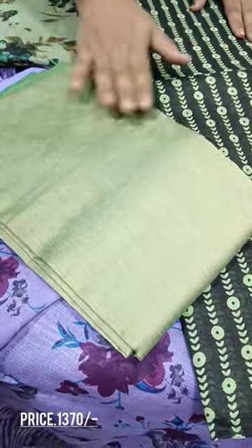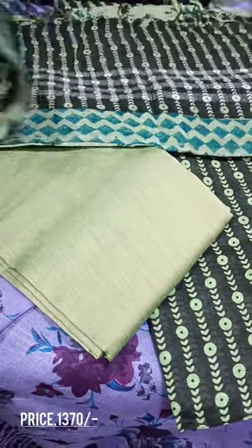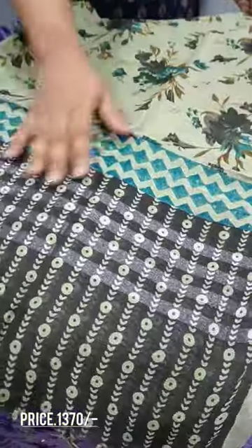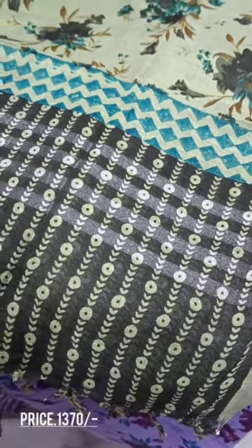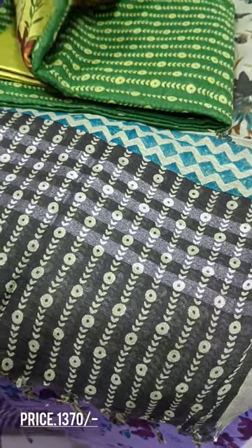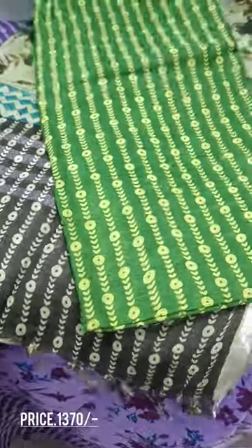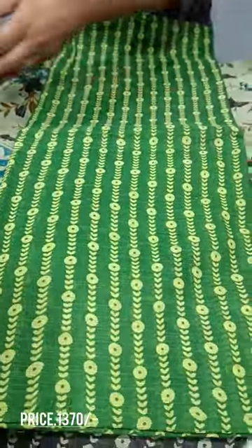Cotton silk with a light shade in the bottom. This is a light green and yellow color combination. We are going to make a pattern here, and we also have a pattern on the shirt.